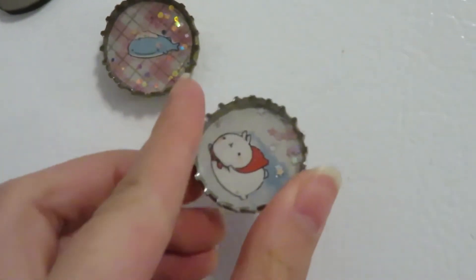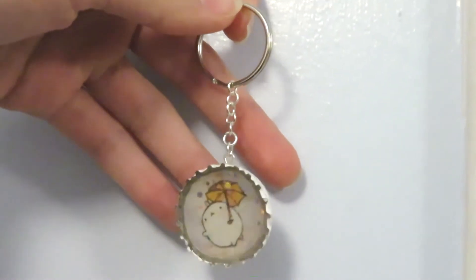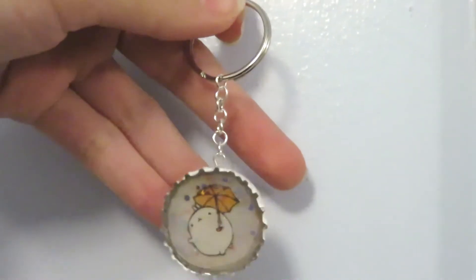I hope you guys try this because it's a pretty fun project, and it's fun mainly because it's so simple and you don't need any molds. If you do try this, make sure to tag me on Instagram and I'll see you in my next video. Bye!